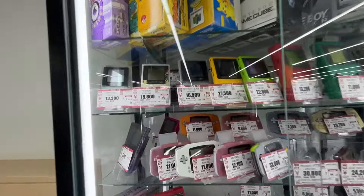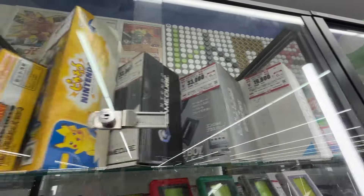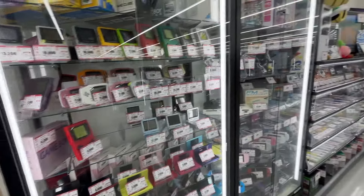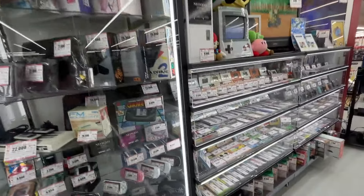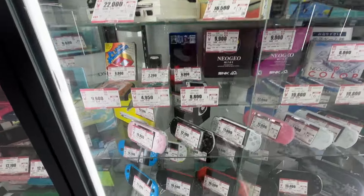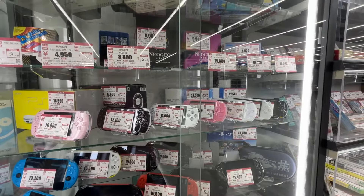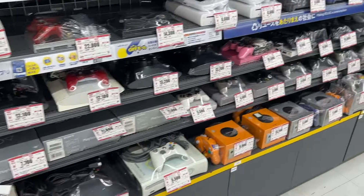And on top of that, sometimes they have Hard Offs and Hobby Offs connected to them. So just in case you do take an L at Garage Off, at least if you're into gaming or hobby stuff, or even into clothes and things like that, you can find it here. Let's see if they got any good consoles here.